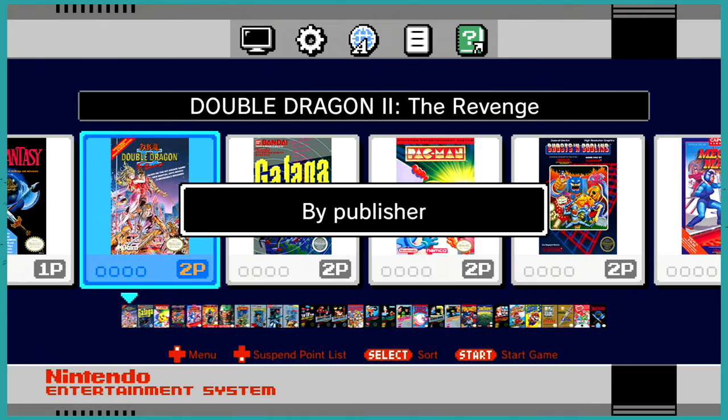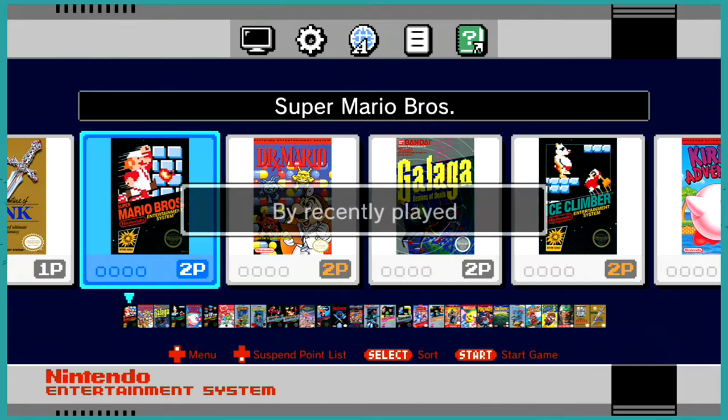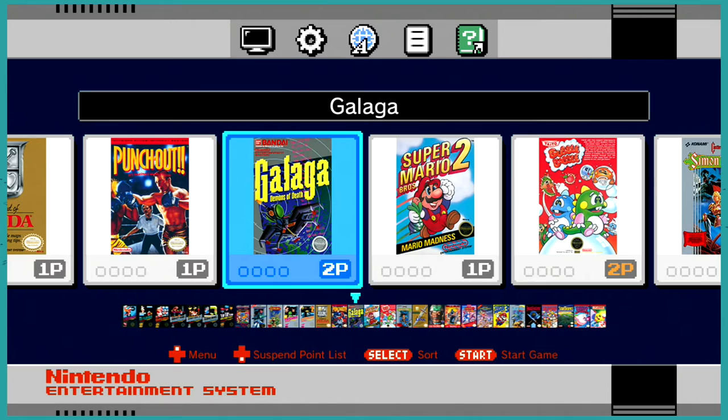If you press Select, you get to sort. You can sort by publisher, by title, by two-player games, by recently played, by times played, and by release date — which is the coolest. You get all those black box games first, and it's like a little history lesson. Did you know that Punch-Out came out before Super Mario 2? That is a really cool feature.